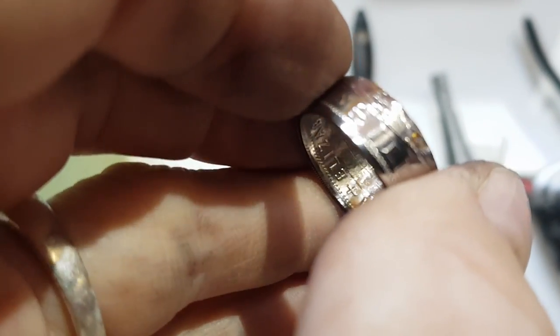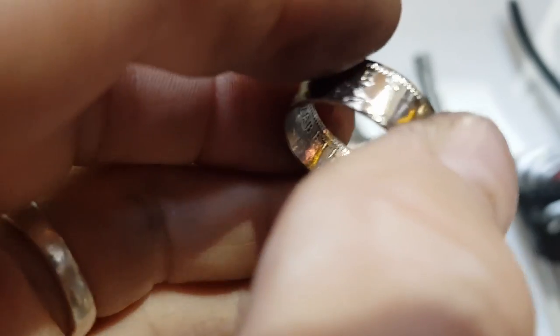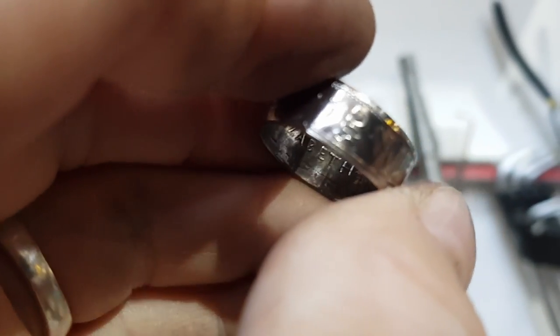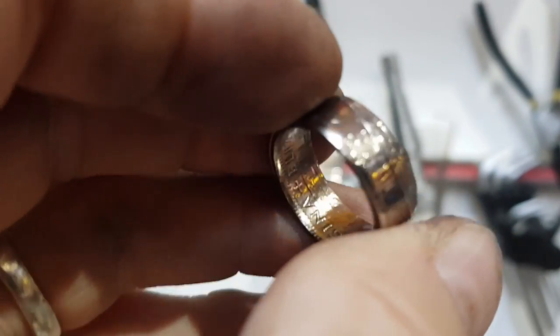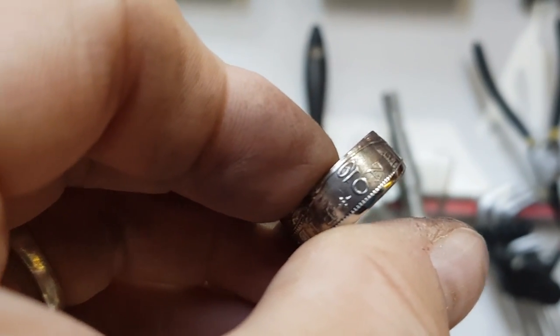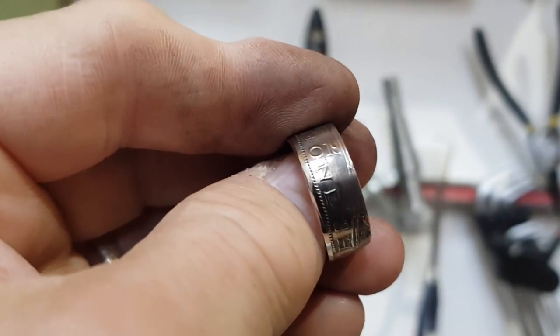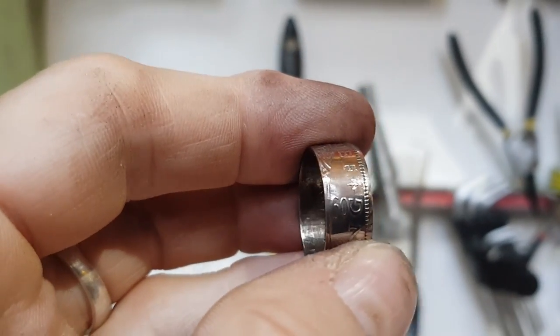The problem with a nice shiny coin is it's difficult to focus on — ha! But look at the difference now. It's not a high gloss, it's a sort of gentle patina on there. Quite pleased with that, I have to say.